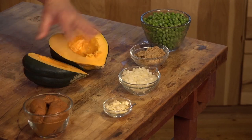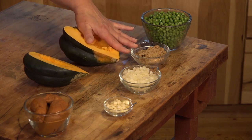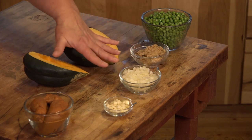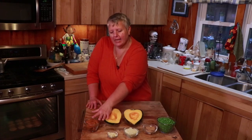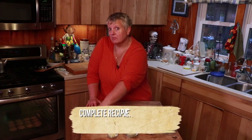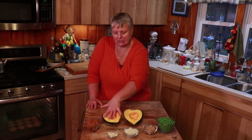The ingredients you're going to need are one acorn squash that's been split in half and cleaned out and seeded, approximately 2 cups of green peas, 1 quarter cup of brown sugar, 1 small onion diced pretty fine, 1 clove of garlic diced, and about 6 ounces of spicy Mexican chorizo that you can find in any grocery store.